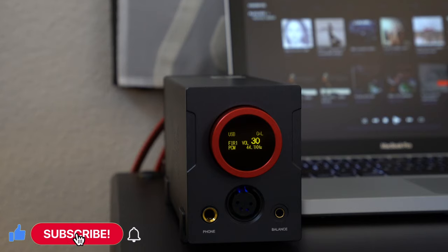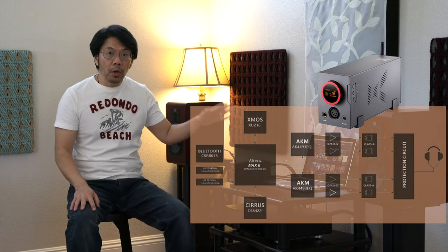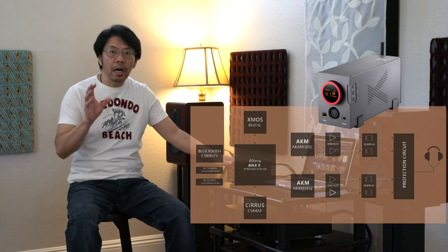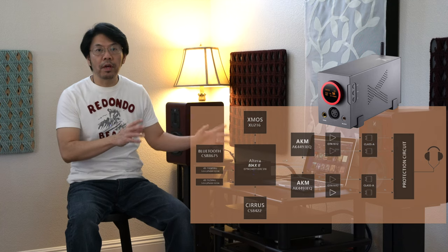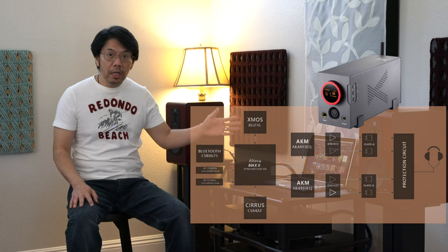It has a fully balanced design with a chip on each left and right channel. It features a Class A buffer output stage for the headphone amplifier for better amplification and drivability of hard-to-drive headphones.